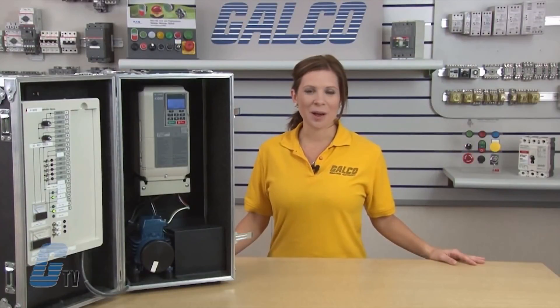The Yaskawa A1000 AC drive, along with thousands of other products and services, are available at galco.com.